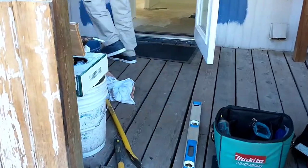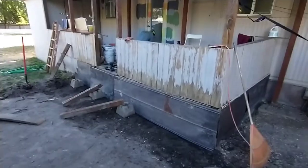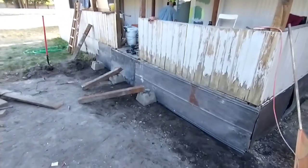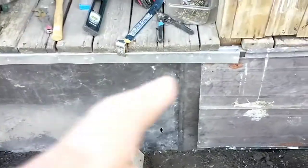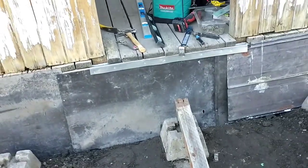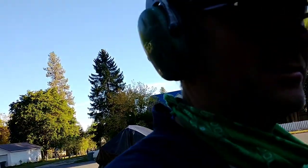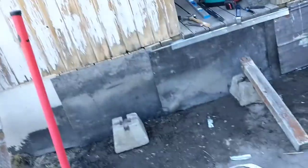Brooke got his new painting shoes. Got the bottom sealed up with a skirt. Threw in a little flashing here to help hide some mess-ups and whatnot - might actually just add to the overall junkyard motif going on, but it's going to be under the stairs.